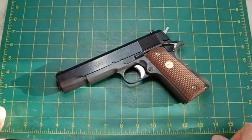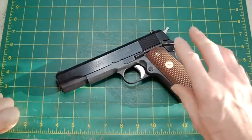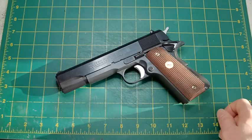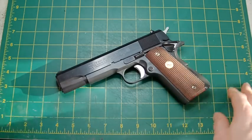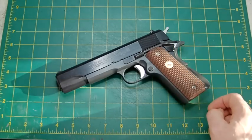Heirloom Precision is a premier customising pistol building company in America, who take classic pistols such as this series 70 and turn them into whatever you want. They did one for Clint Smith, where they turned a standard series 70 - I think it was a 1978 model - into something that is truly beautiful.